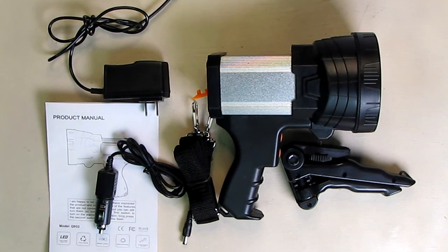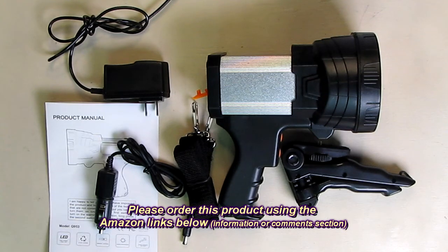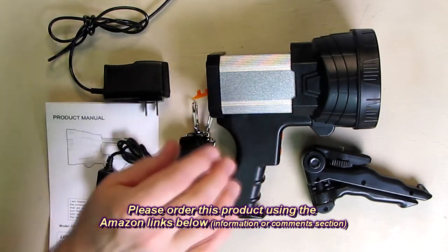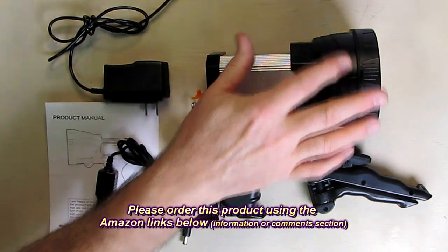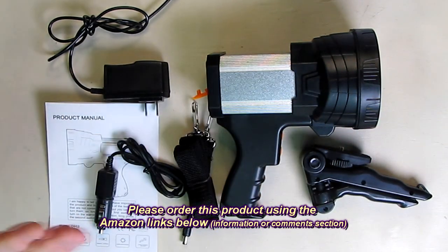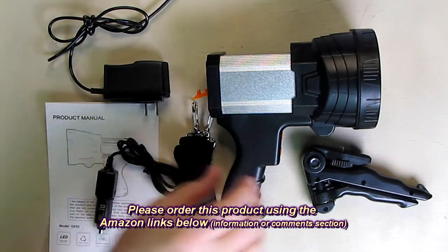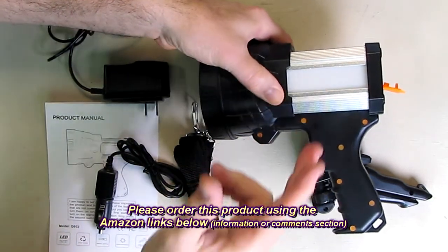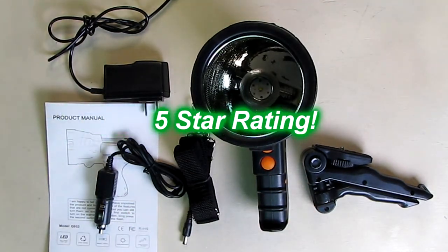My overall impression of the model Q953 from Sanyang rechargeable LED spotlight: I think this is a great value. As demonstrated, the light is bright and extremely focused — not meant for wide angle, though it does produce a nice wide secondary beam. It comes with a full kit, an included USB charging port, side emergency light, SOS function, and precision lens. I'm giving this product a full five-star rating.